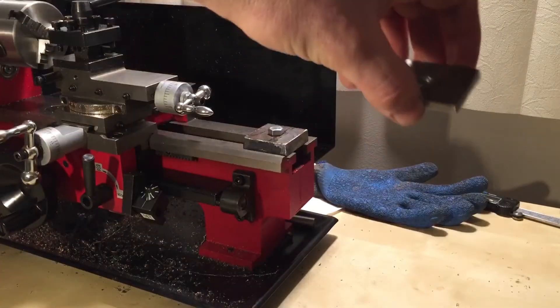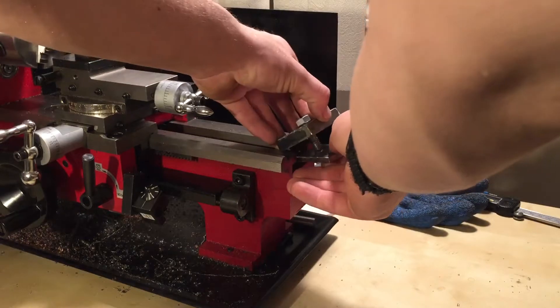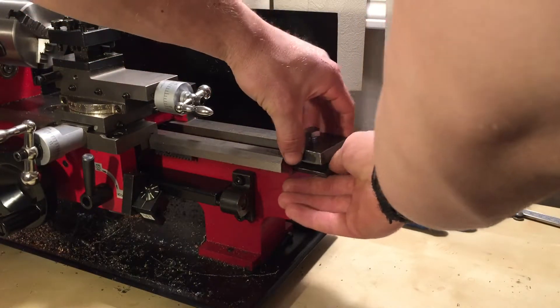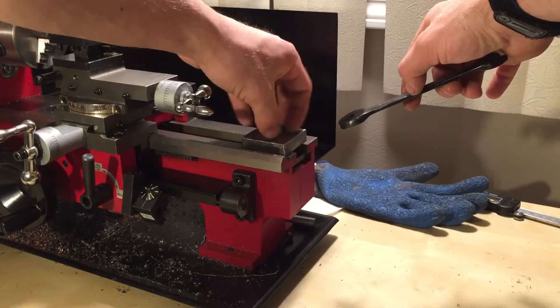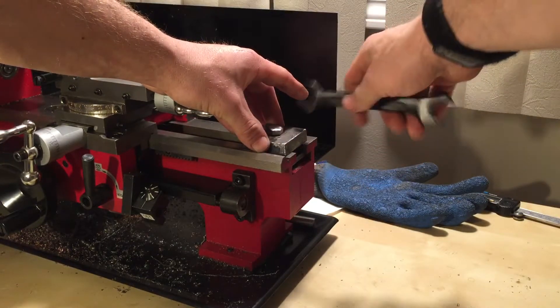Just put it together, put her there, tighten her down — nothing to it but to do it.